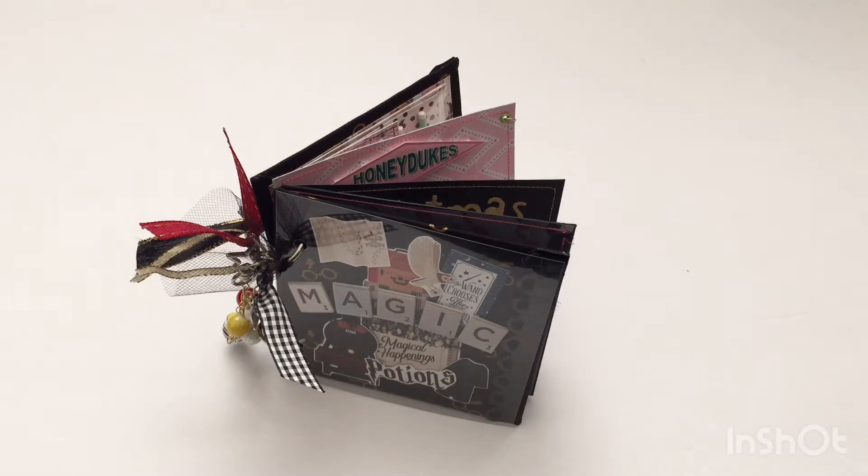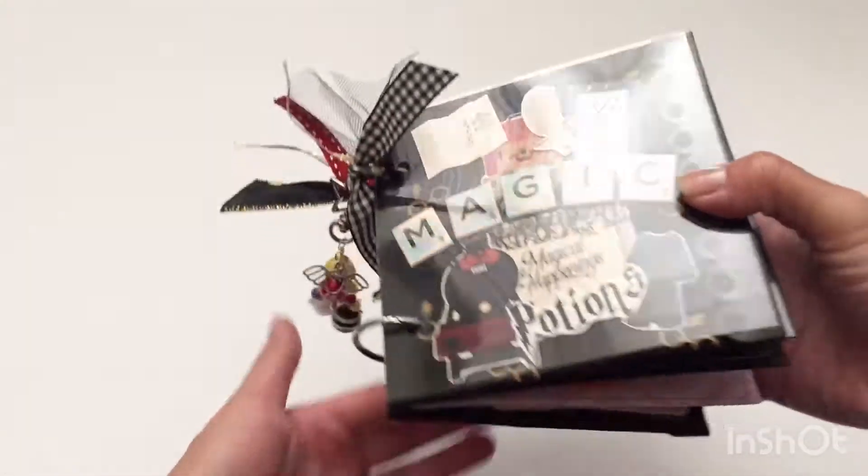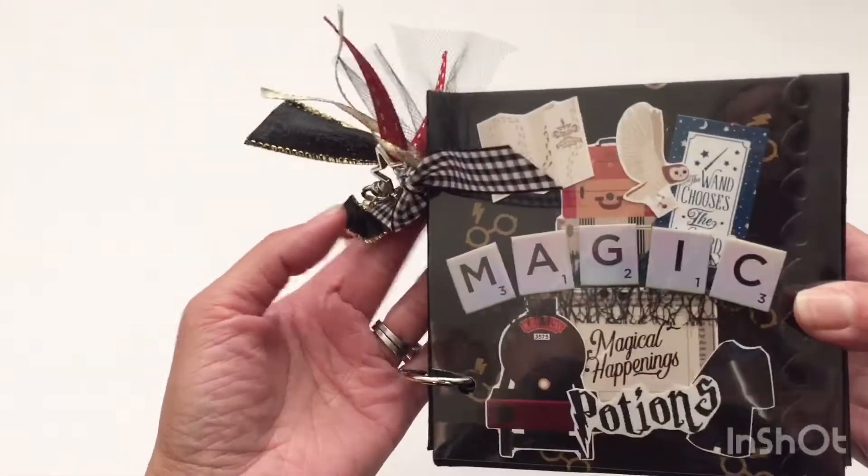Claire is on YouTube and on Instagram — I'll link her channel below — and she's one of my favorite crafters. I was so excited to make this embellishment book for her because she and I are both big fans of Harry Potter. So I decided that as part of our Halloween swap I was going to make her a Harry Potter project, and it turned out to be this embellishment book.